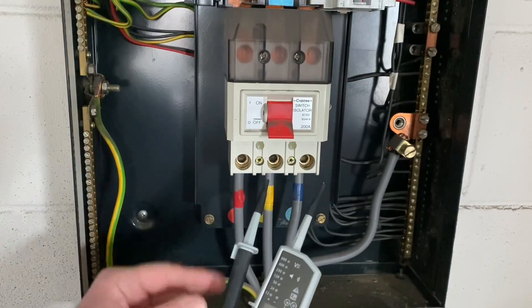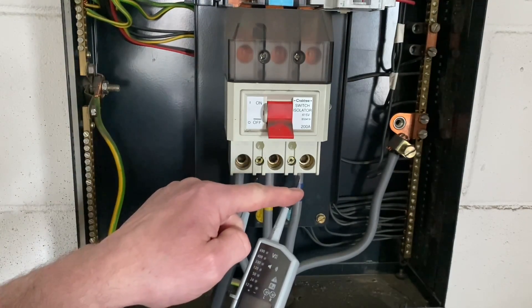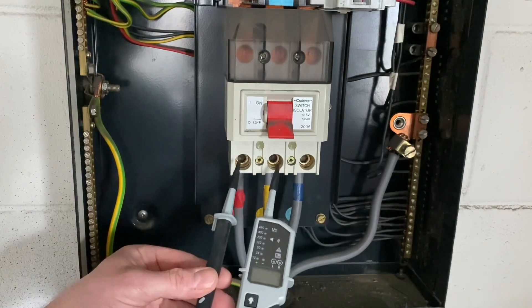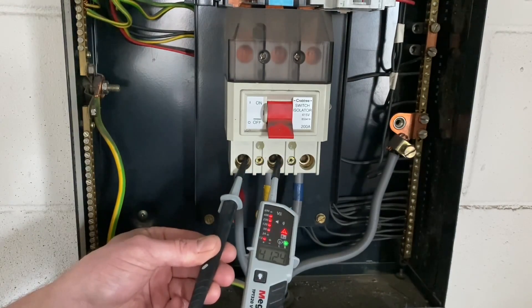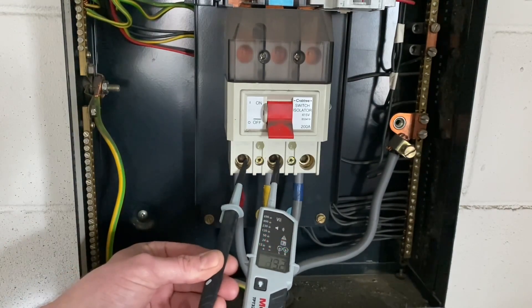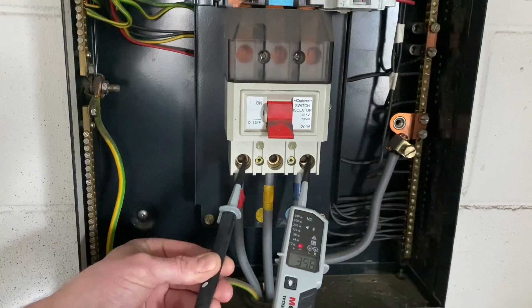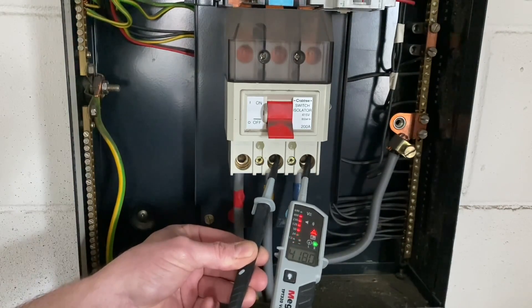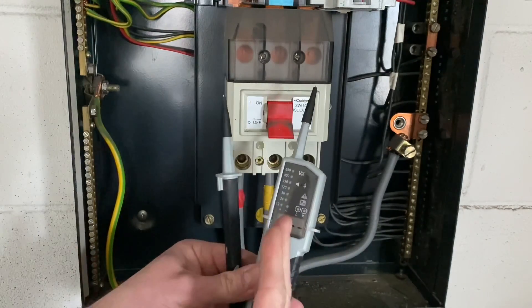I'm going to be careful now because I know these are all live conductors. Once I probe in, this tip will become live on the other end, so I'm going to keep my tips very close to the area I need and not have one waving around. Between L1 and L2 we've got about 412 volts. Between L1 and L3 again about 411 volts. And between L2 and L3 I've got 417 volts. And then I'm off.